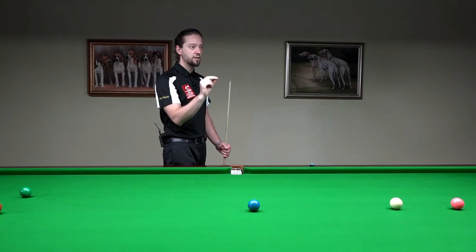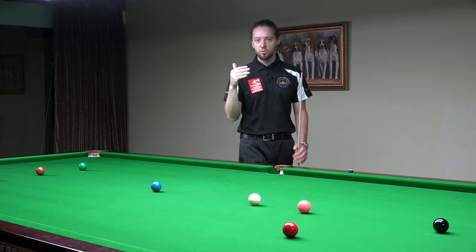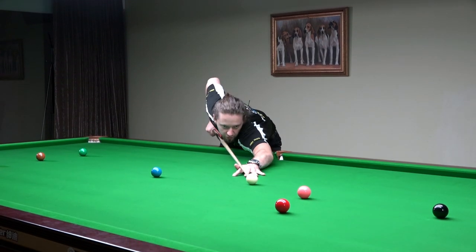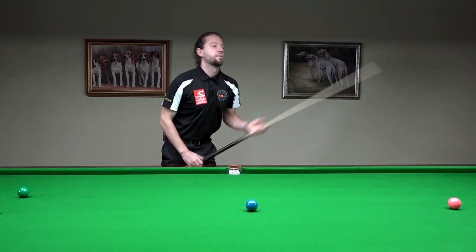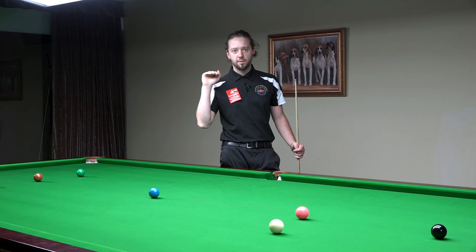So pause to aim perfectly at the cue ball — that will lead to a smooth, controlled backswing — then a little pause at the back to help your delivery be full of control and precision. I go down into the shot, I make my feathers, now I stop, smooth backswing, stop — and then you strike the cue ball. Just a little pause at the front and at the back.